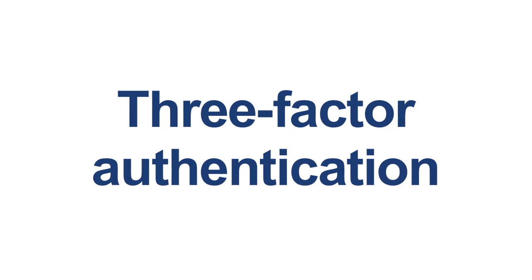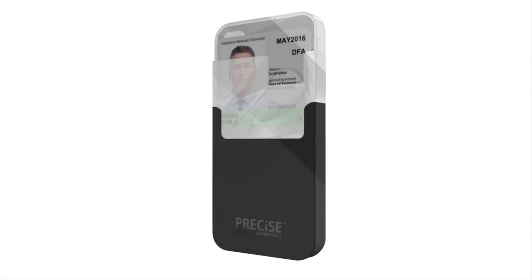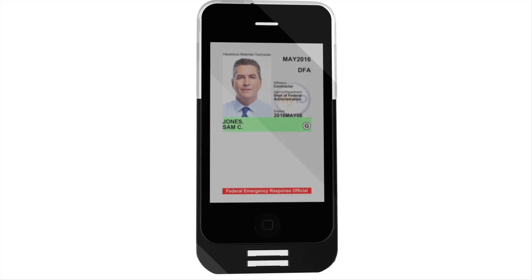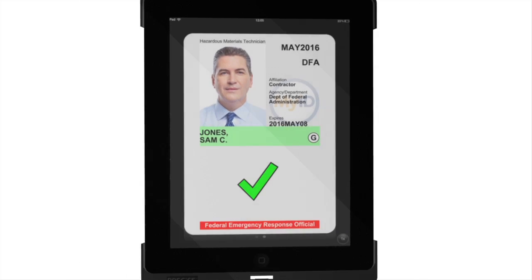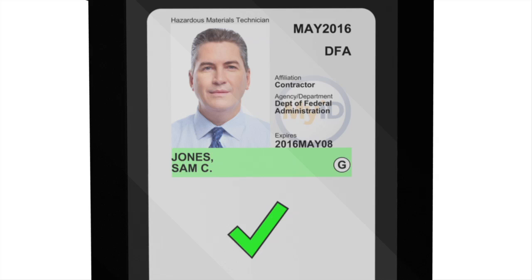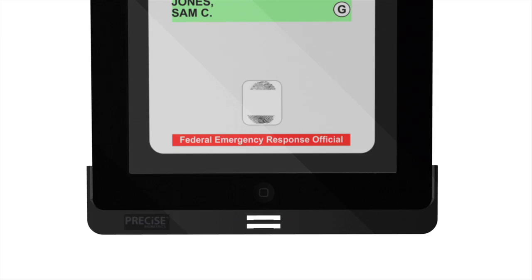The system delivers three-factor authentication. One: I have the card — the application checks the card is correctly formatted and has valid cryptographic signatures. Two: I know the PIN — so the app can read and display the PIN-protected data from the card, including a signed digital image of the owner. And three: using the fingerprint reader, you can validate that the fingerprints of the person in front of you match the biometric data stored on the card.